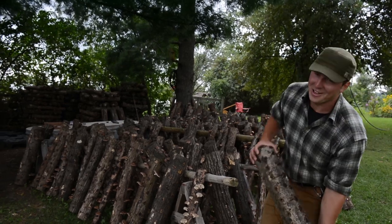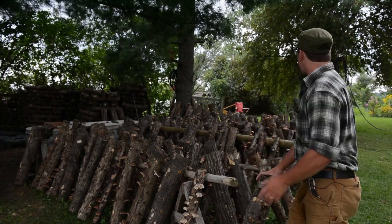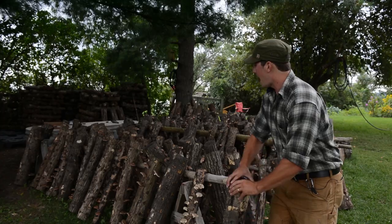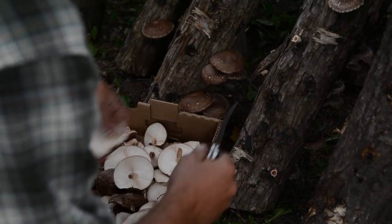They're very heavy and waterlogged. You take them out of the tank and stack them in various configurations — this is just kind of how I stack them. Within seven to ten days, this is what happens. These mushrooms are then harvested, boxed up, and delivered to the local markets.